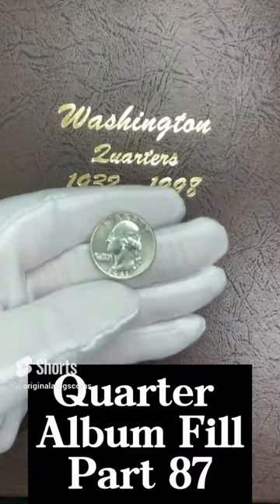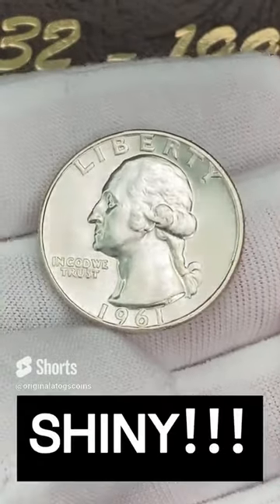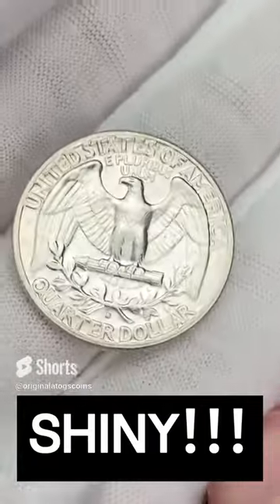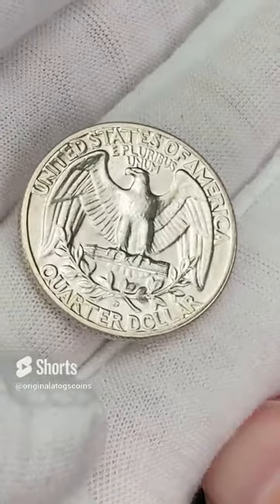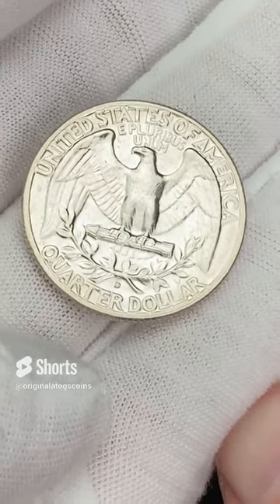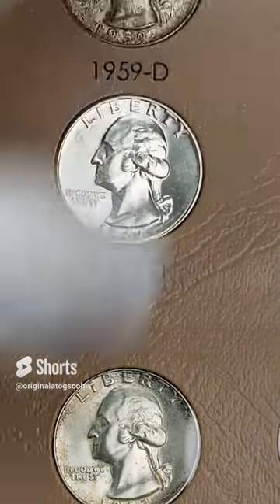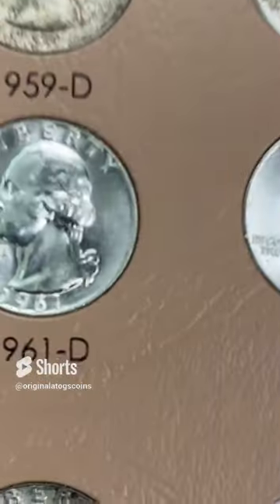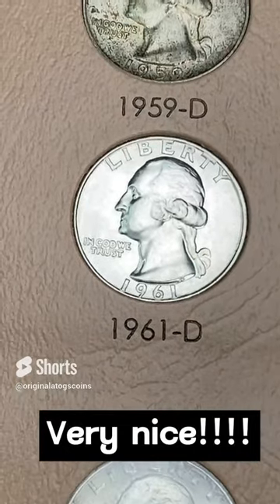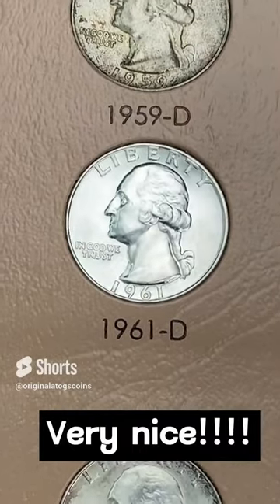Another coin shop find — another beautiful silver. This is a very beautiful, lustrous 1961 — very high quality Denver 1961. Let's pop this in the album and make the album even better than it already is. Drop that in there and take a good look at that beautiful BU 1961 out of Denver. That is very, very nice. Man, this album is just getting better and better.